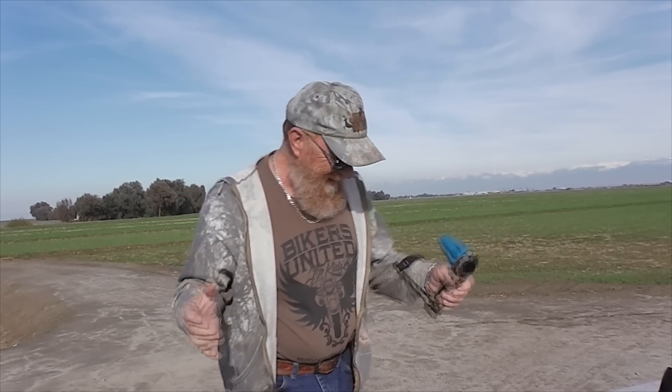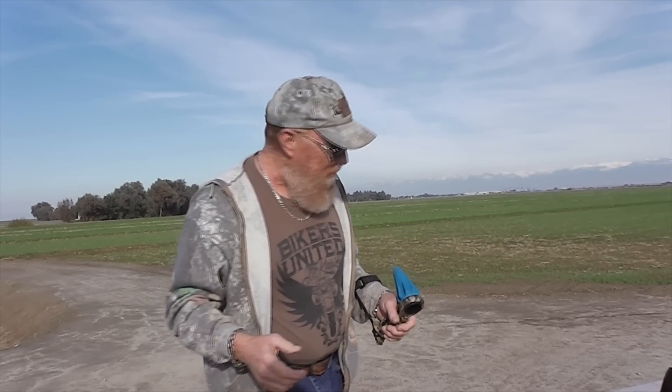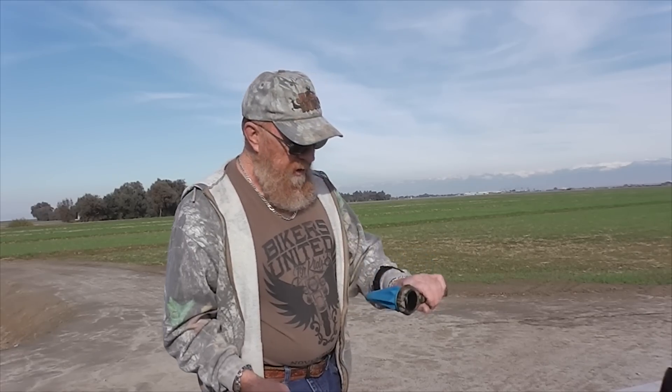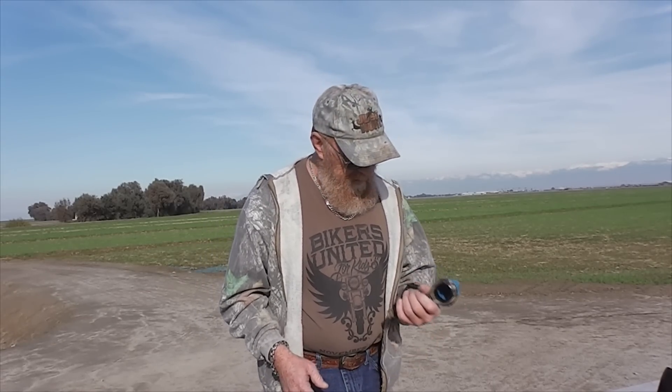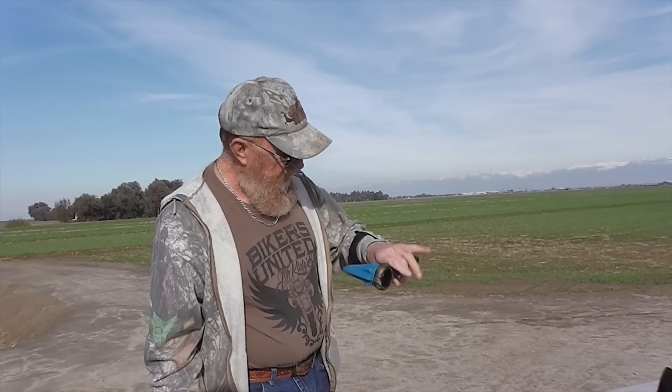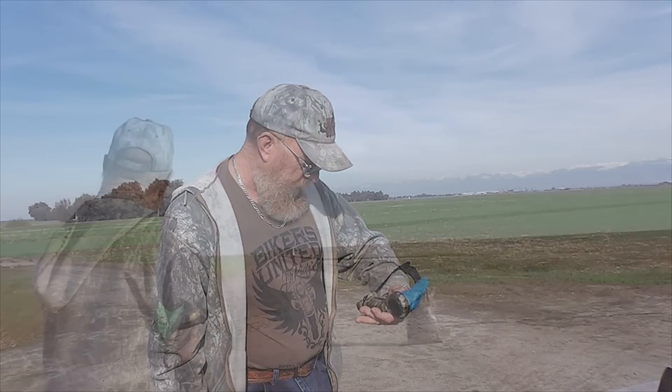There's definitely a learning curve with this. I don't know if I could hit the broad side of a barn, but they say these are good from between 10 to 20 yards — at 20 yards it's going to take some practice, that's for sure. Awesome little tool, and it's really well made — made in the USA.